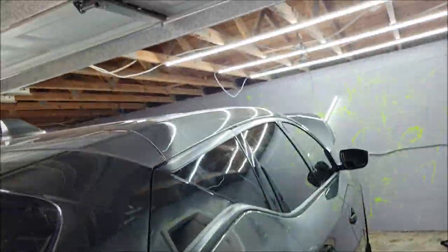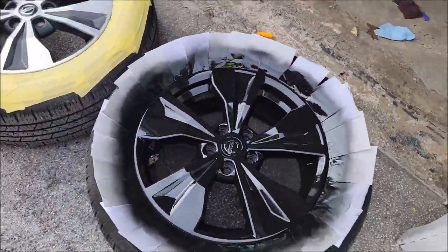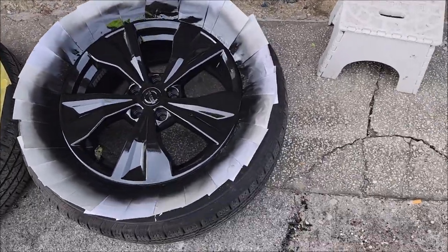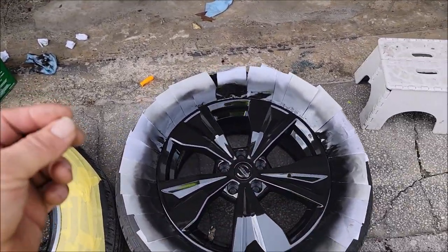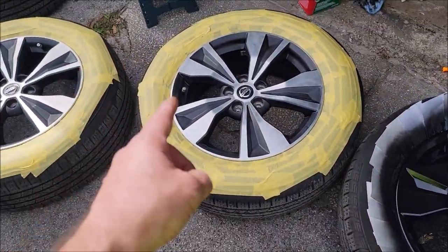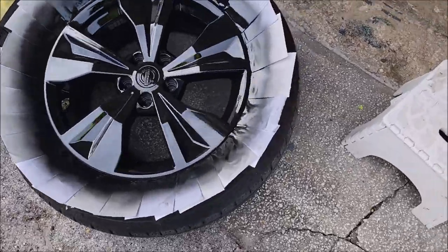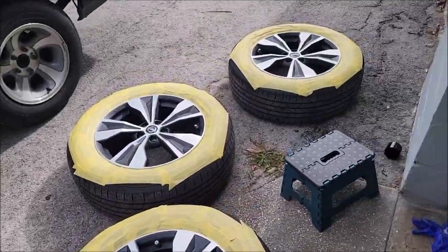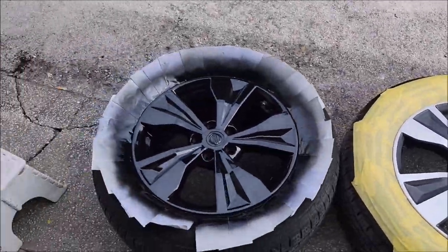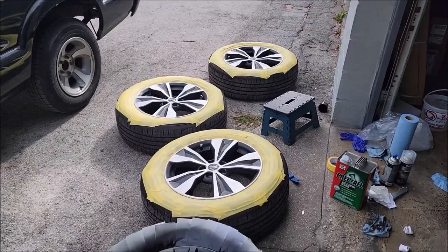I got all the trim touched up and it's in good shape — happy with how it turned out. Now I'm taking care of these wheels. I got one completely done. I decided to do these a different way — ran out of cards and they weren't sitting properly, so I just taped them up, which looks better anyway. The remaining wheels need one more prep wipe, a couple coats of adhesion promoter, three coats of black, and two coats of clear.